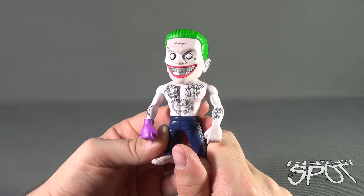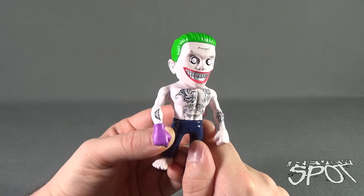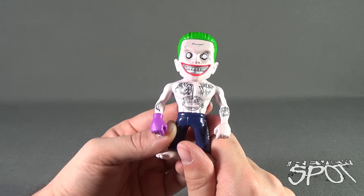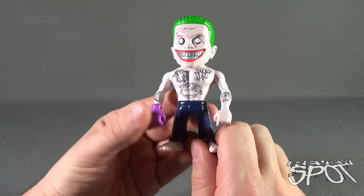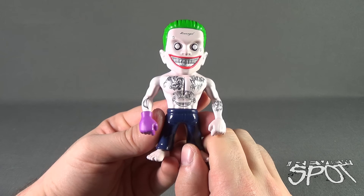Underneath his other eye is a J — of course, Mr. Joker. And then on the top there, we've got 'Damaged,' which some people don't like — Joker doesn't really see himself as damaged, so why would he get a tattoo for that? He's got a smile on one arm there, 'Ha ha ha' on the other arm, as well as on his chest — a jester skull, and a smiley face as well.